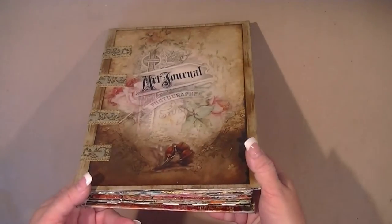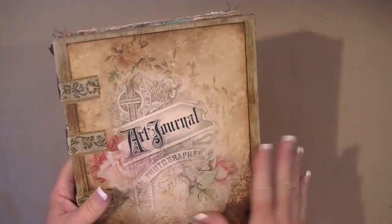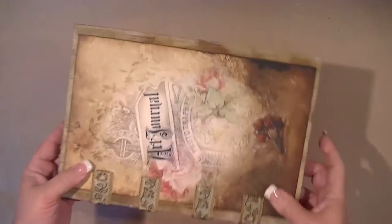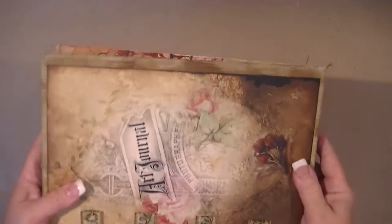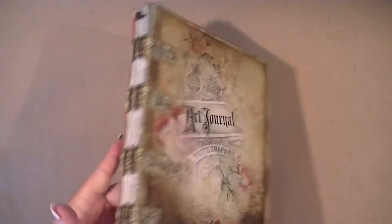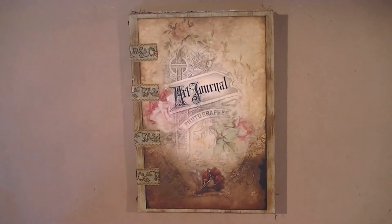I just thought I'd do the journal share at the beginning of the video for those who only want to see it. I really like this journal. I didn't decorate the outside because I'm at the point where I'm having to stack my journals, so I can't have anything bulky — it's going in a bookcase stacked on top of others.